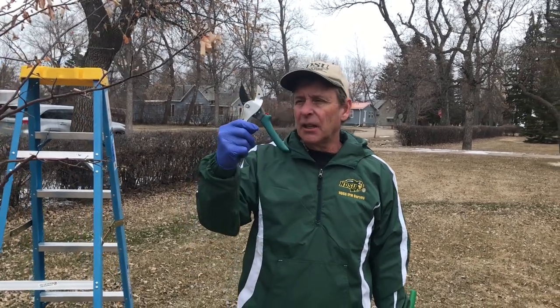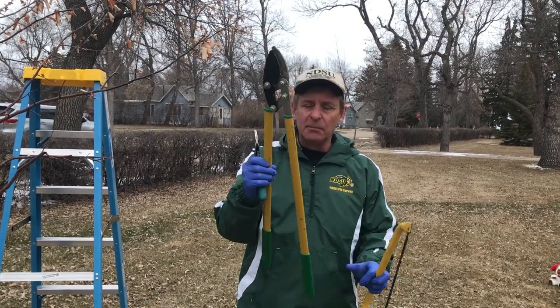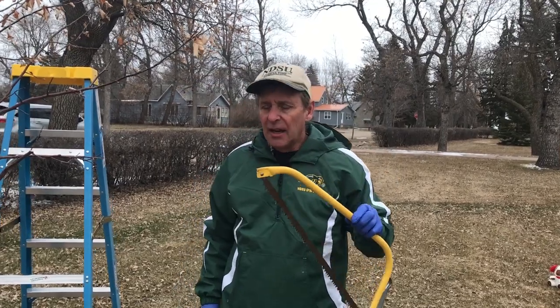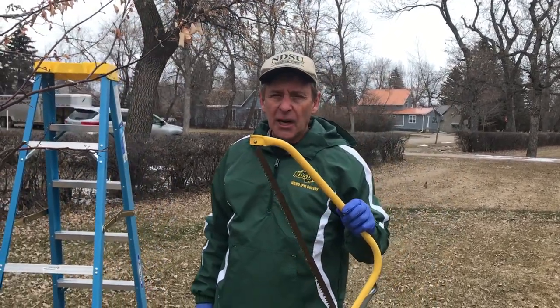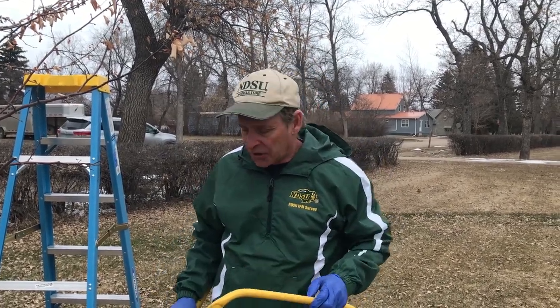What you'll need is just a regular pruner, and for some of the bigger branches if you really want to get after it, we have a big lopper and also a Swedish saw for taking off some branches. Many times you can take the bigger branches off with the big lopper and then use a Swedish saw to get up close on that branch collar.